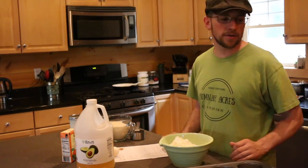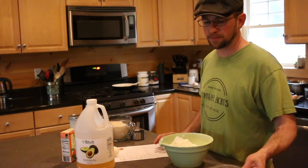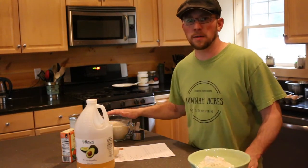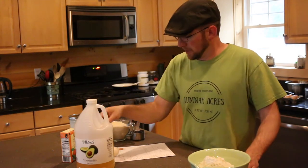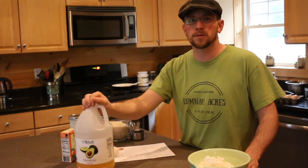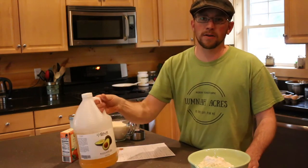First we need to preheat the oven to 350. While the oven is preheating we're going to mix all the ingredients together. The recipe calls for three cups of flour, three cups of sugar, four large eggs — we're going to be using four of our duck eggs today. It calls for vegetable oil, which we don't use here. We're going to be using half a cup of avocado oil.